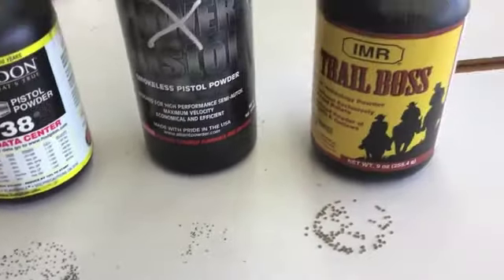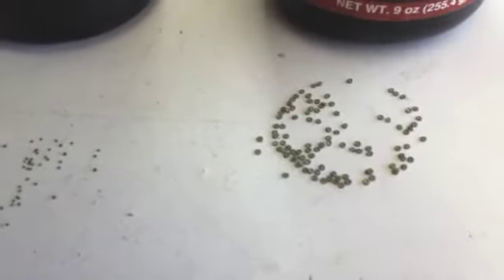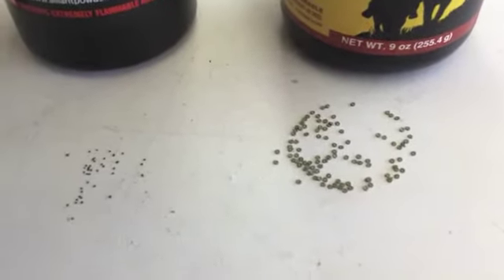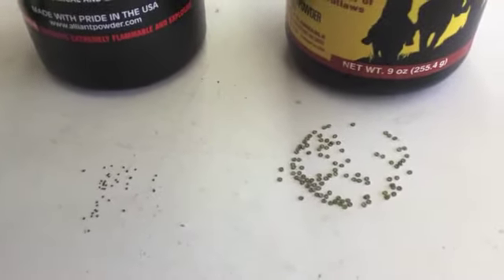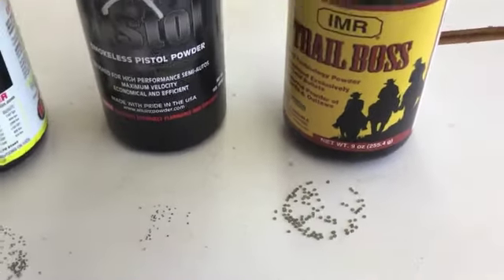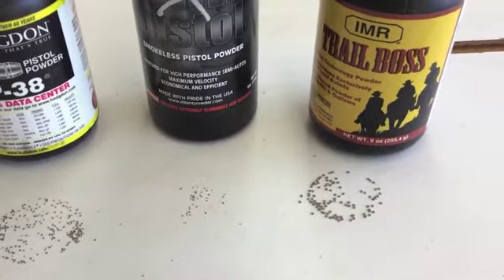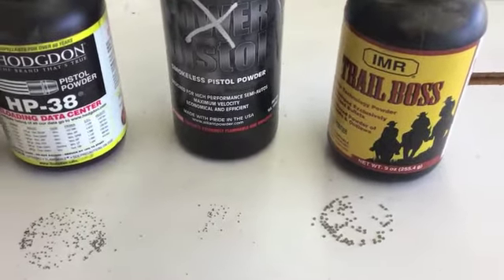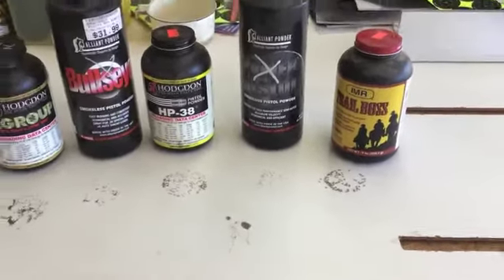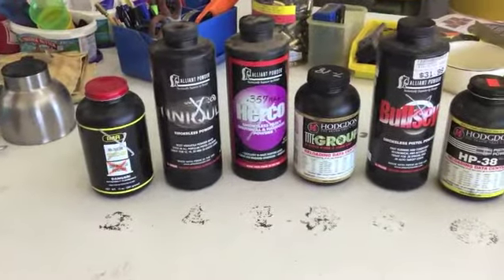Then there's Trail Boss — those little green donuts. You have to measure this one by volume; you wouldn't really want to use it in a powder throw. It's very subject to static and the stuff just flies up in the air like packing peanuts when you unload a package. Just looking at some of these pistol powders before we go over to the press and work over there.